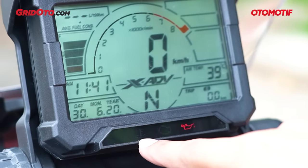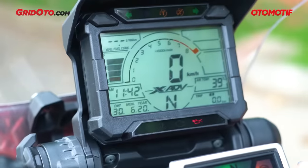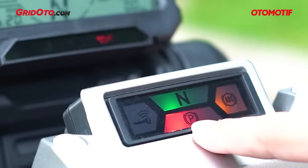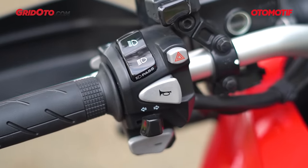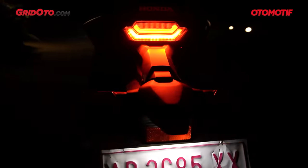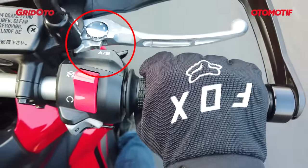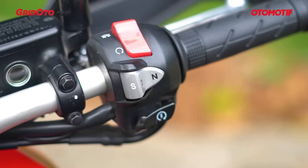Di bawah ada beberapa indikator: suhu mesin, check engine, dan tekanan oli. Selain speedometer, ada indikator yang menempel di pangkal setang — sebelah kiri untuk indikator keyless yang akan menyala oranye kalau kunci jauh, indikator netral warna hijau, dan indikator rem parkir. Sebelah kanan ada indikator ABS. Tombol-tombol di setang banyak — sebelah kiri ada tombol plus minus transmisi manual, tombol hazard, tombol HSTC, tombol klakson, dan switch sein. Sebelah kanan ada switch manual/otomatis, engine cut-off, tombol pilihan mode Drive atau Sport, tombol netral gigi, dan tombol starter.